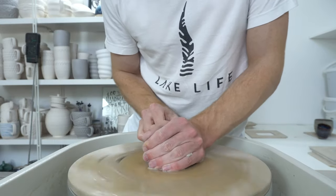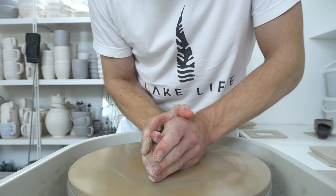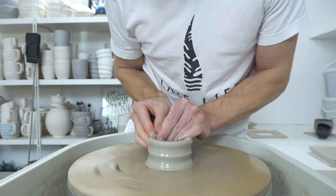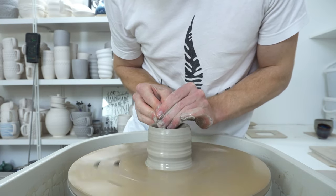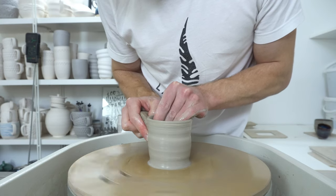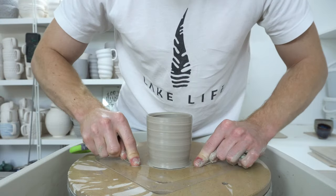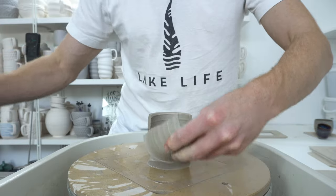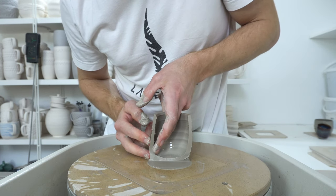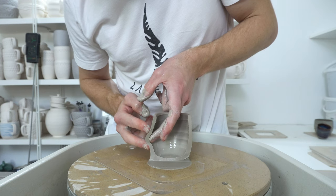I'm not going to do a great job of centering this because it's going to be sacrificial — very quick cylinder. So the way I position my hands is one finger on the inside, two on the outside. And the pressure comes just from the inside finger; the outside fingers support. And you bend it out and then move up the clay like that.